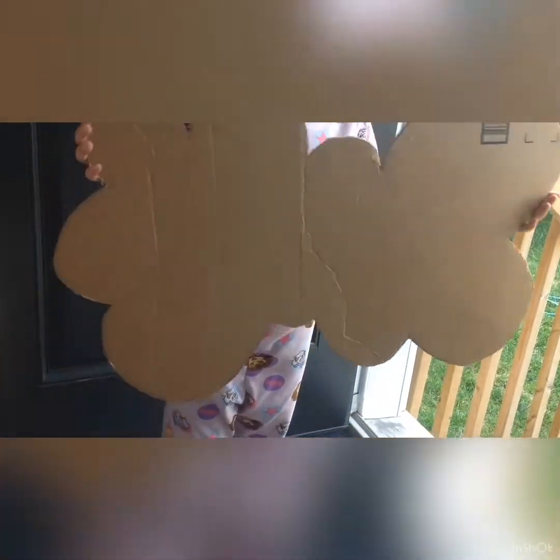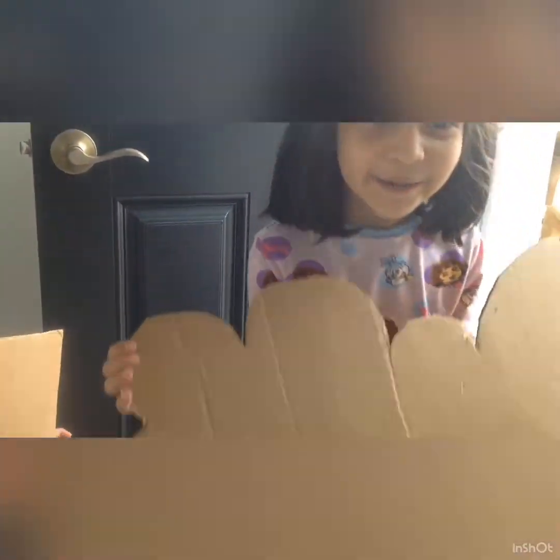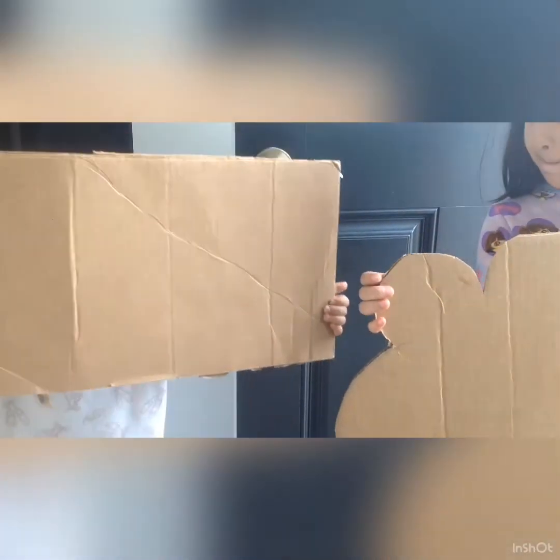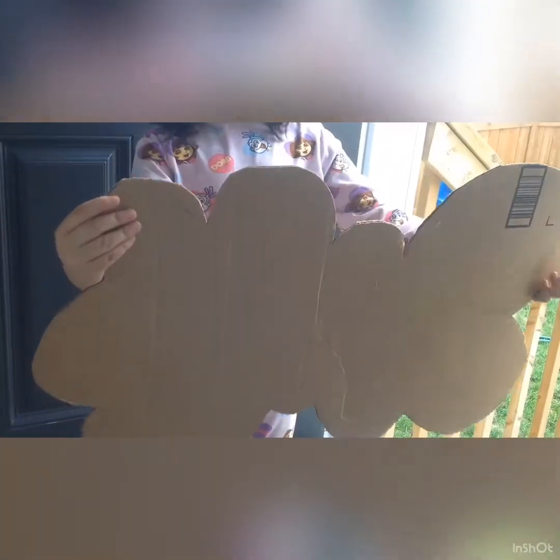This is how you make a cloud — share it with your friends so we can get more subscribers every day. Click down below, like our videos and subscribe, because this is my daughter's channel. My little girl is copying her and showing that to you. Anyways, we have cut a cloud out of the cardboard. Now we have to take white chart paper. You can also do white paint.